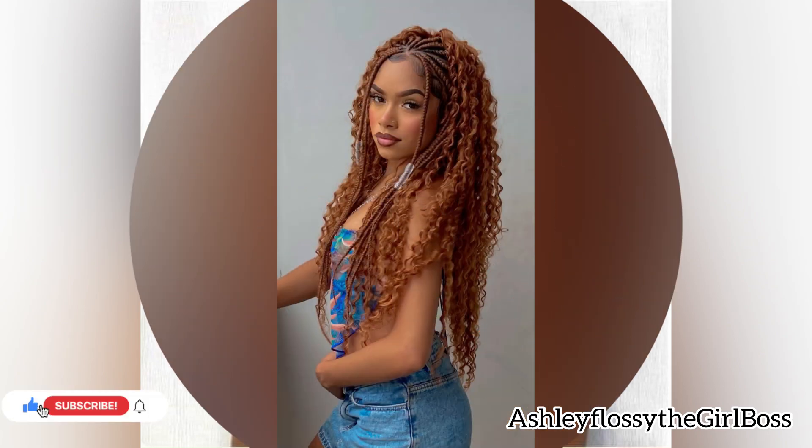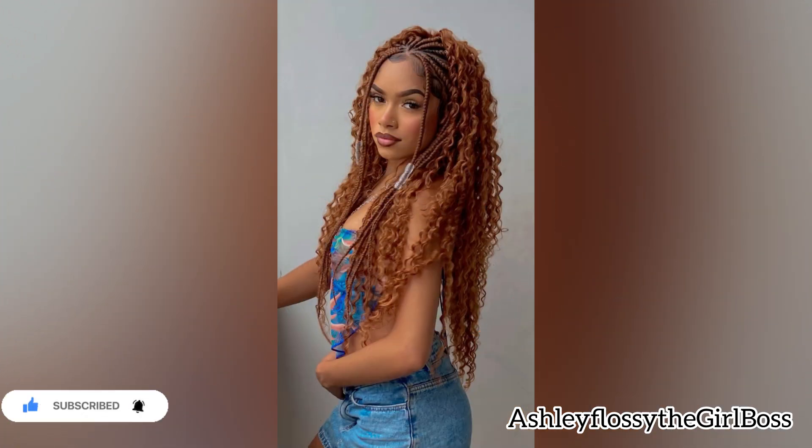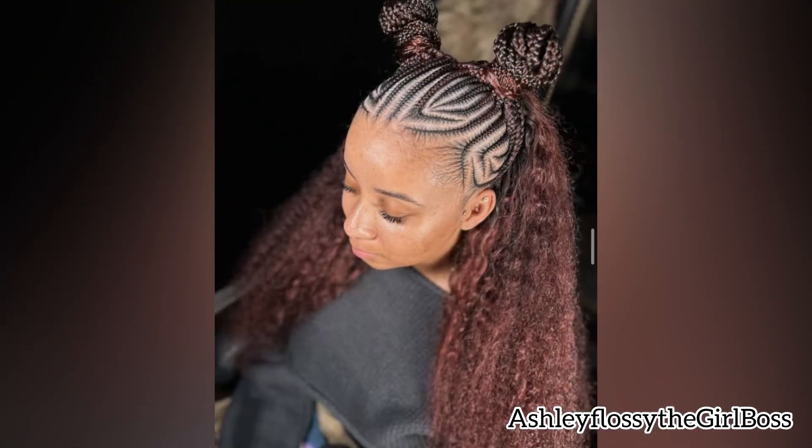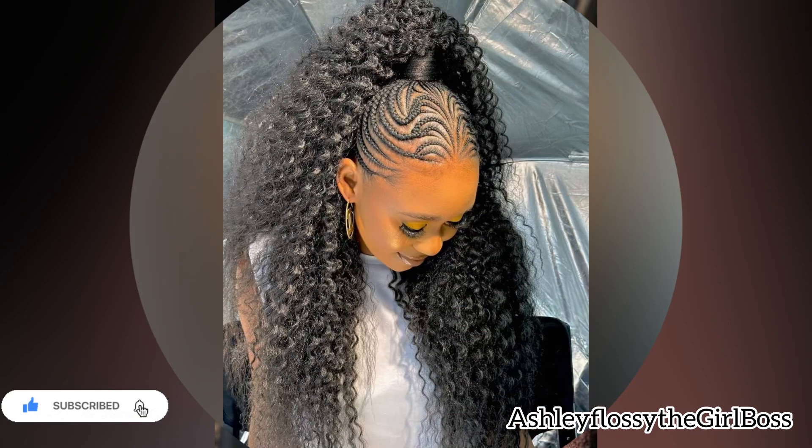...the most amazing stitchy braids with quick weaving. As you can see on these pictures, you have to look good in these stitchy braids with weaves. But before we go any further, just do me a favor by smashing that subscribe button — we are on the way to 10K subscribers and it's all because of you!